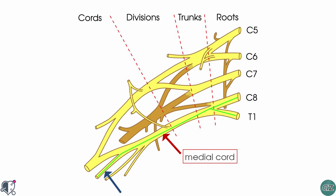The ulnar nerve has both sensory and motor function. In terms of motor function, it innervates the muscles of the hand, apart from the thenar muscles and the two lateral lumbricals, which are innervated by the median nerve.